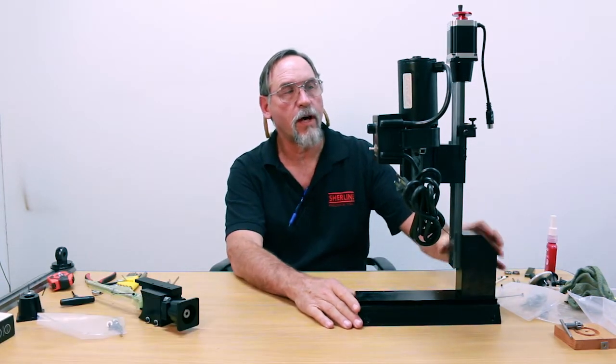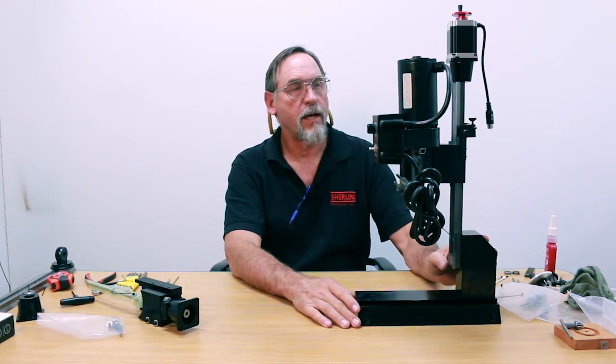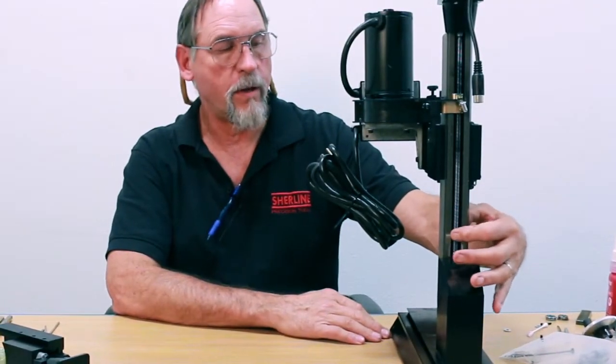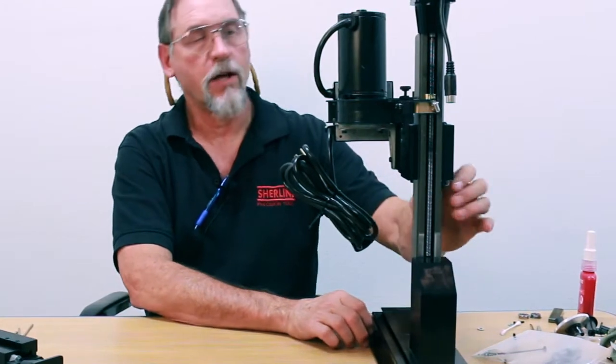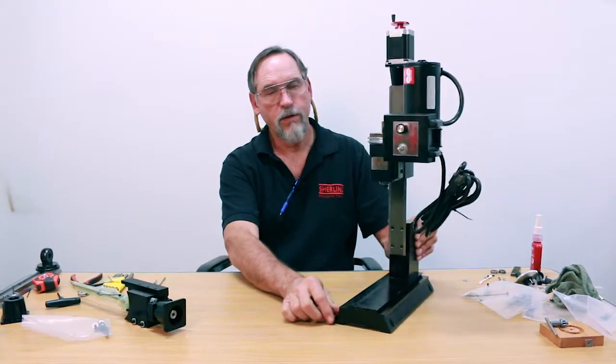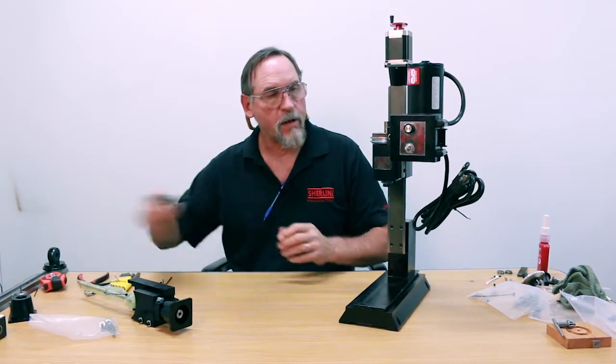I'm going to show you how to retrofit your Z axis. This is a mill we were using in our shop and it's got our 3-8-20 regular screw on it. It's also a 15-inch bed, so first and foremost we're just going to start stripping it down here.